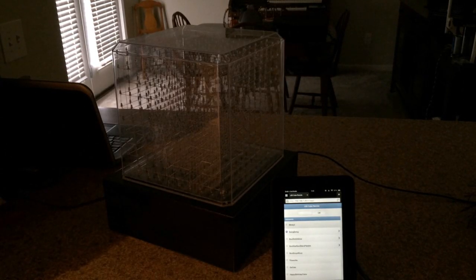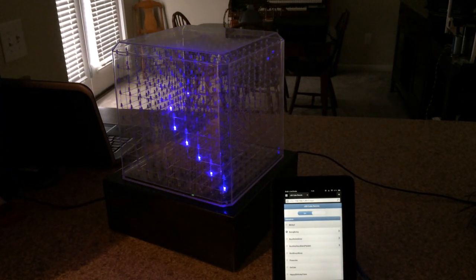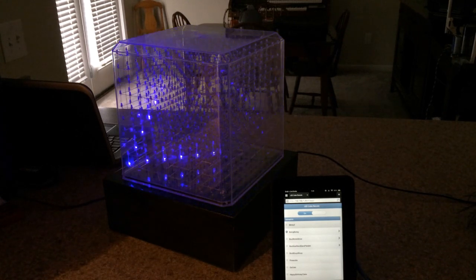Hi, this is Gerald with Gerald.com and I wanted to share a project that I had done about a year ago. It's an LED cube with 1,000 blue LEDs based on the project that you can find on Instructables.com. I've also put together a web application that will let me turn on the different animations from a web browser on a phone or on a computer.